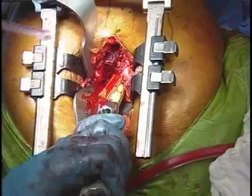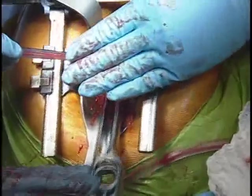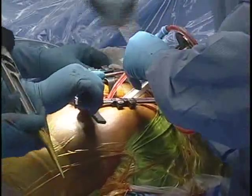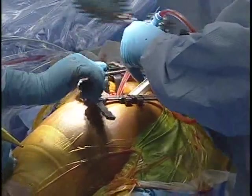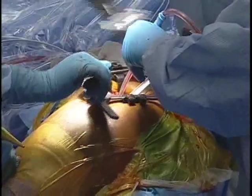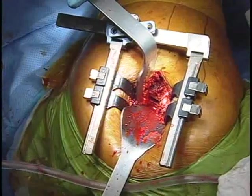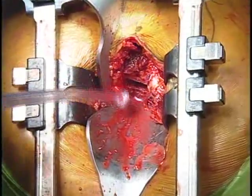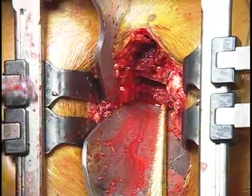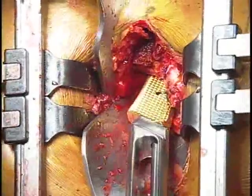With a lot of other approaches where you may be using a fully coated stem, it's very important to get lateral, and it's also critical to assess your anteversion right off the bat. Whereas with this stem, it's much more user-friendly for a minimally invasive technique. With this approach, I can see the entire proximal femur — I can see my anteversion, I can see laterally — so it's very easy to put this in the correct version and the correct amount of lateralization.